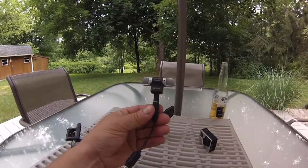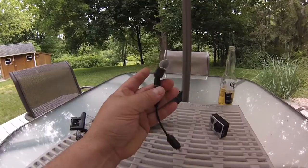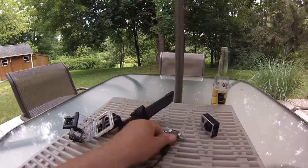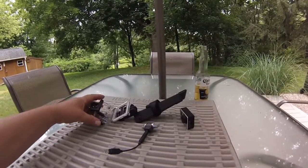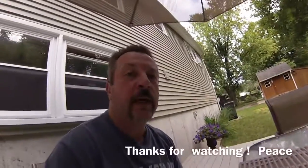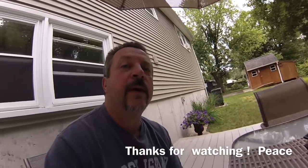I think you can get these on Amazon — it's a little external mic. Hopefully everything sounds good, and if it does let me know and I'll be using that from now on. I need your feedback — let me know if it sounds any better. Alright guys, peace.